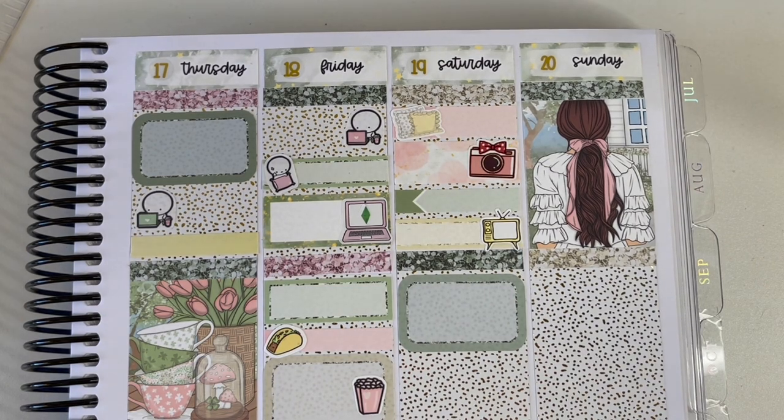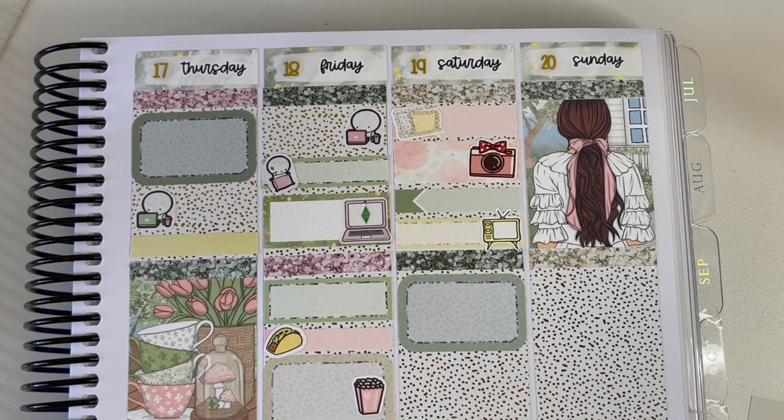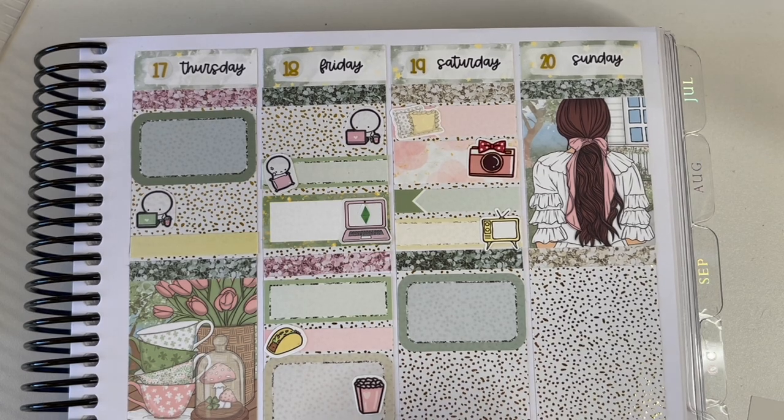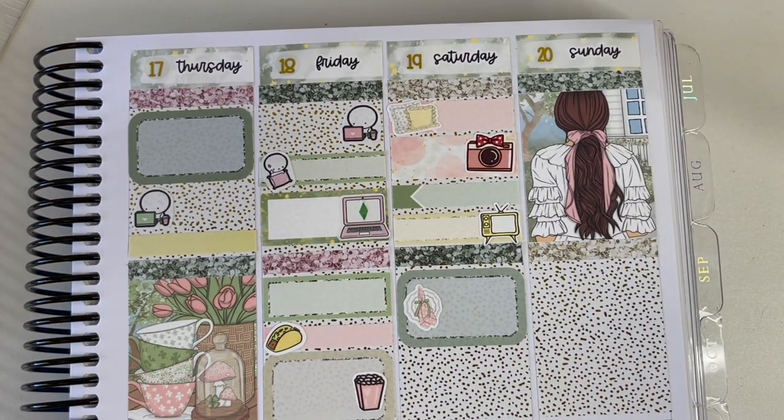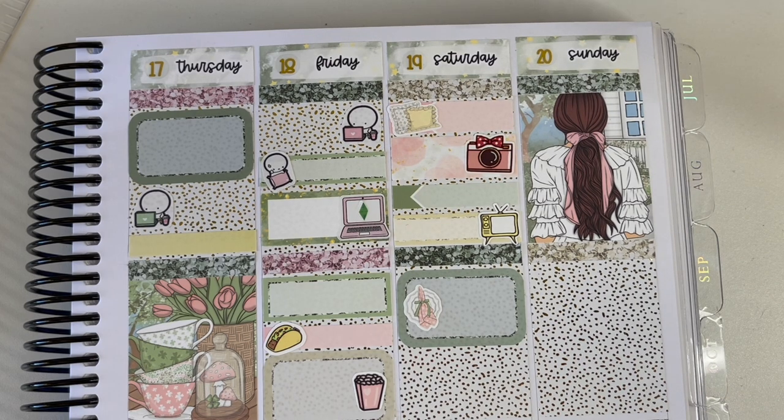That evening my husband's best friend had a dinner at a Chinese restaurant not far from where we live, so I marked that we had dinner that evening using a little plate deco sticker from the kit.